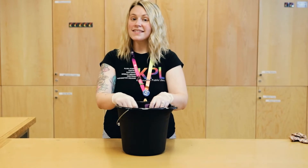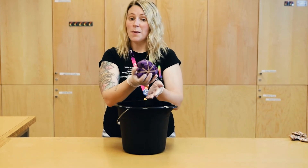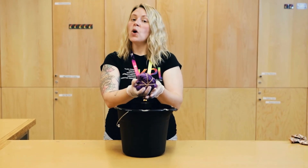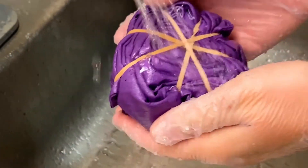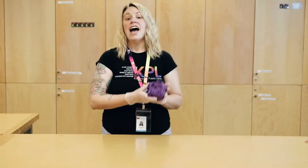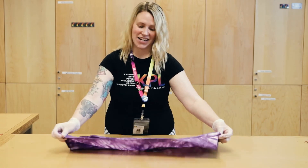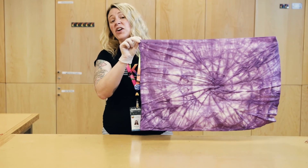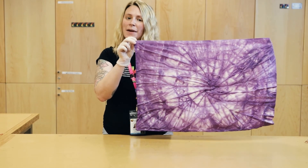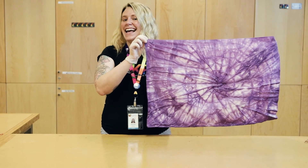All right, we're almost there. Take your pillowcase out of the dye but leave it rubber-banded. Rinse it with cold water until the water runs clear. Now it's time for the big reveal — open your tie-dye on a flat surface and check out your creation. If you have any questions, my contact information is on the instructions provided in your bucket. Happy tie-dyeing!